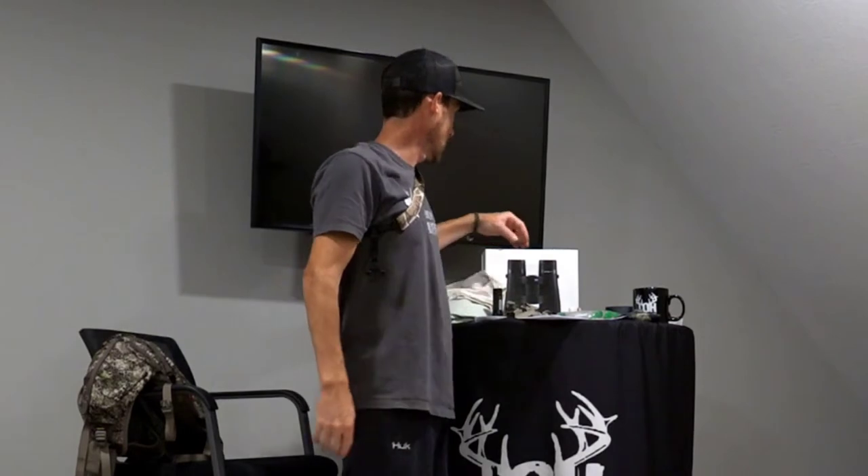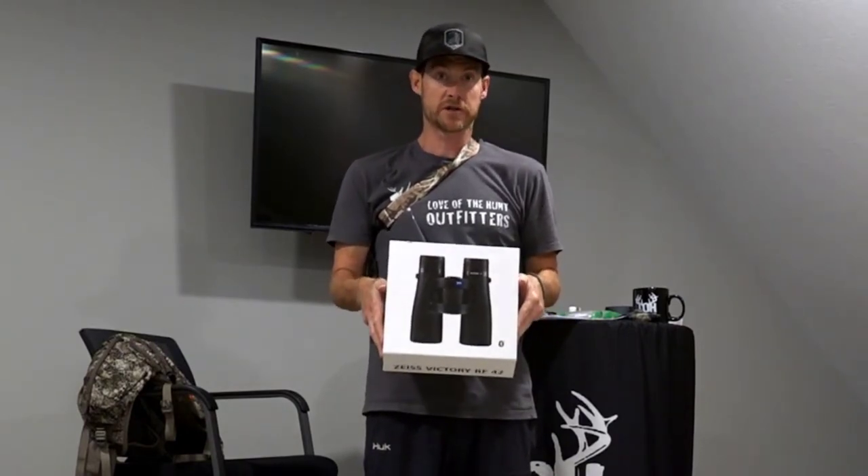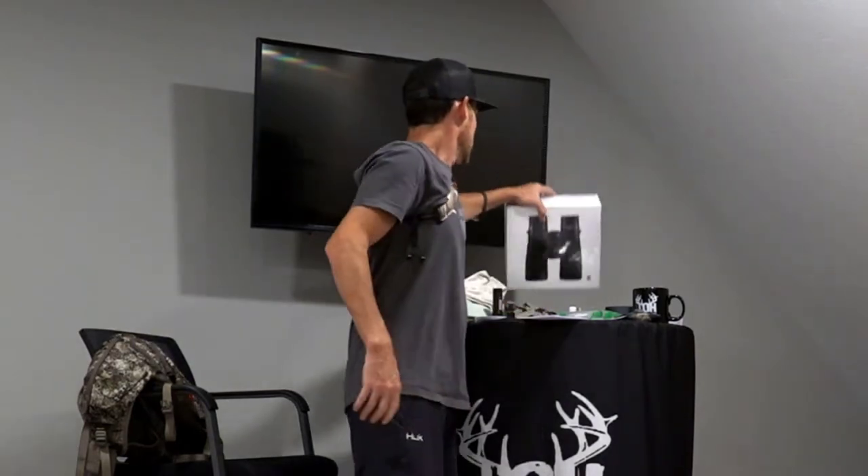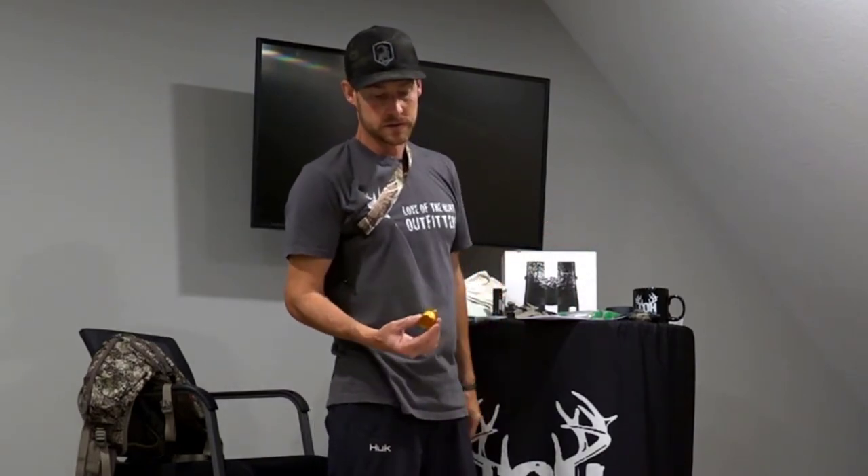If you need hands-free to do some glassing, you can rest the bow right here. When it comes to glassing, my personal favorite is the Zeiss Victory RF 10x42 — they've got a built-in rangefinder and they are some of the best glass on the market. I'm a huge fan of Zeiss.